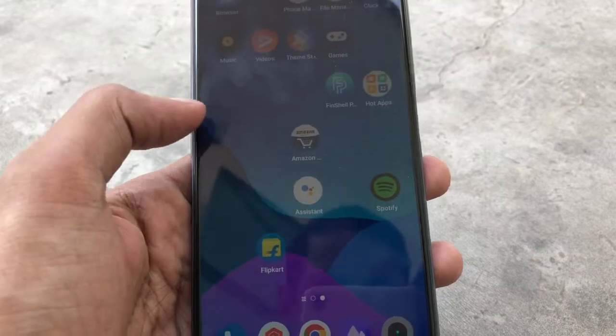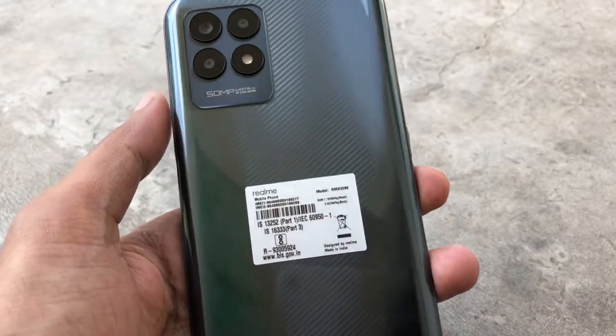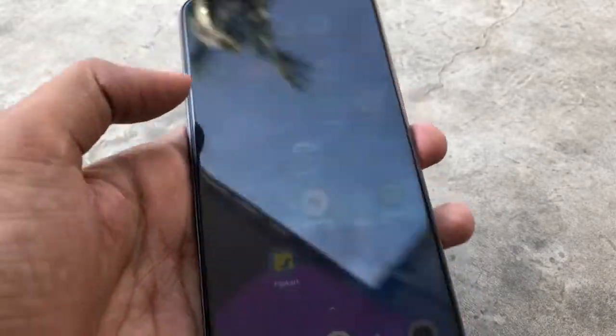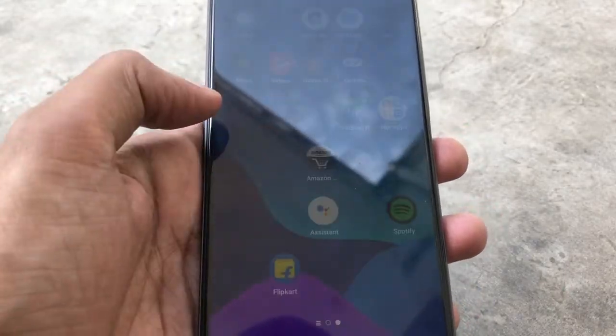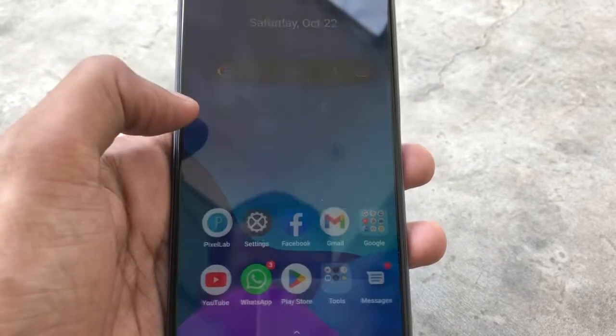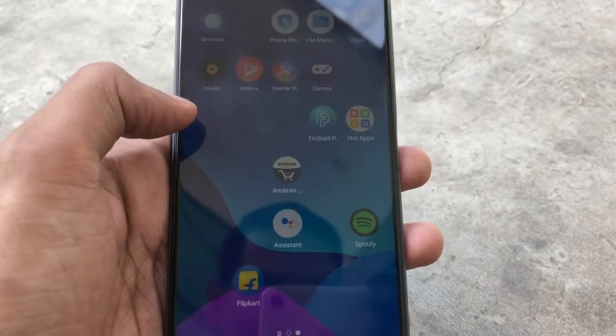You can see my Realme Narzo 50 mobile, which I asked for in Black. It has a 120Hz refresh rate, a 5000mAh battery, and is powered by the Helio G96 processor.